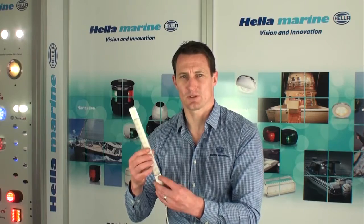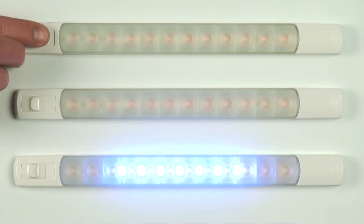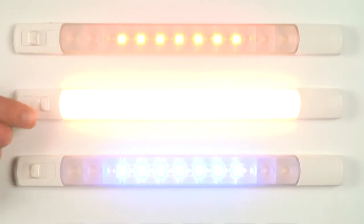The two shot lens and optic design keeps the housing profile ultra slim while creating a nice wide even light distribution with reduced glare to prevent eye strain. Available in either white or warm white with blue or red colour combinations for increased versatility.